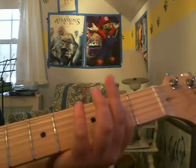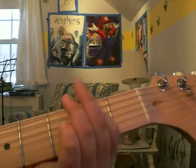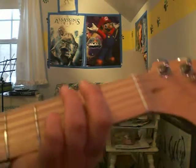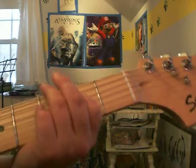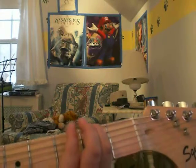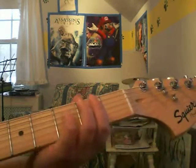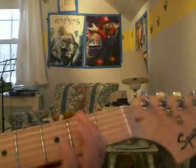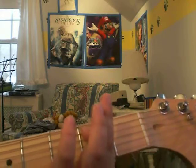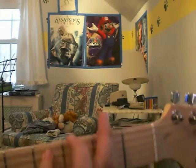Then you move up and put your finger three frets down, three strings down on the second fret and play that string and the other string. Play that twice along with the rest, then go back — just move your finger up a string and play that twice. Then go back to E twice. Then you move all the way down four strings, put it on the second fret and play twice. Then move down and put your finger there and play that twice. Then move back and put your fingers there again and play that twice.